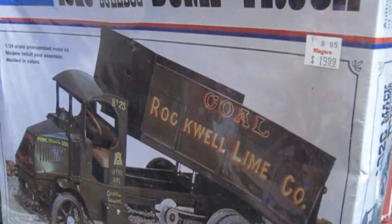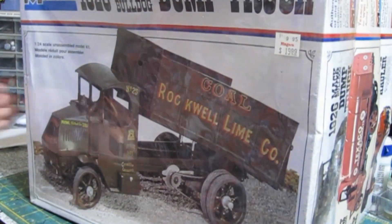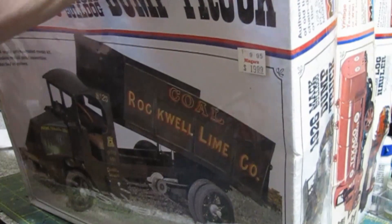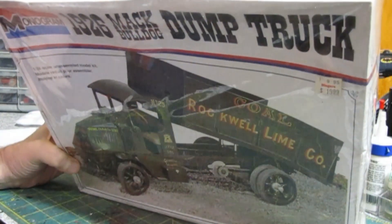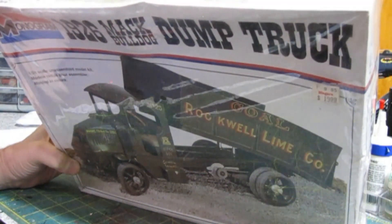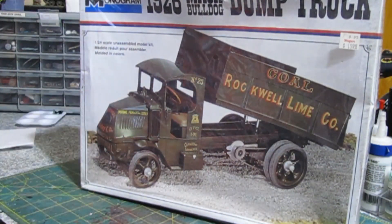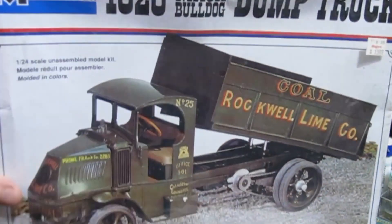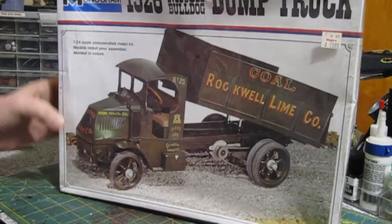And then we got the dump truck as well. I paid about forty for that, so I got a decent deal. This is a '95 issue — never been opened. This one ran me forty bucks plus shipping, so I paid about forty-five, forty-six bucks. Wasn't too bad.